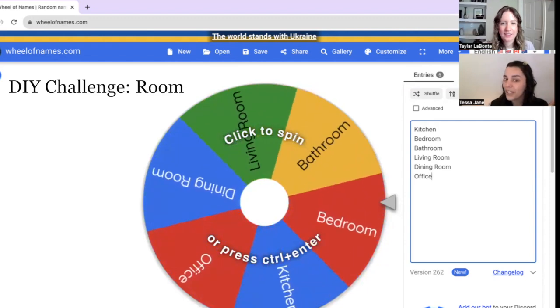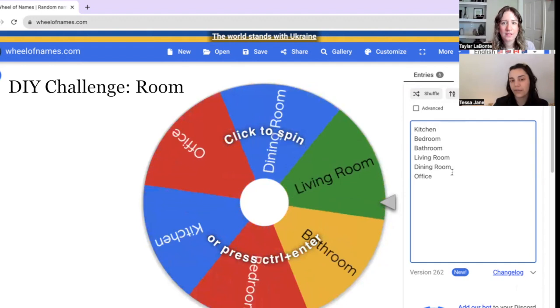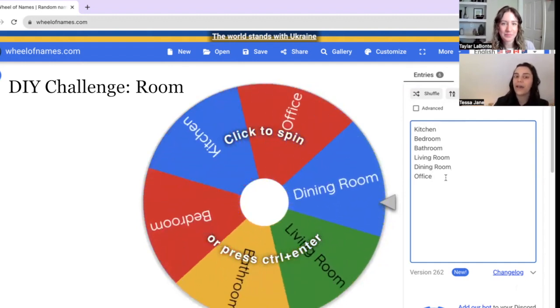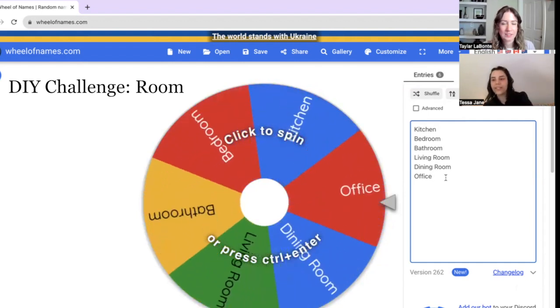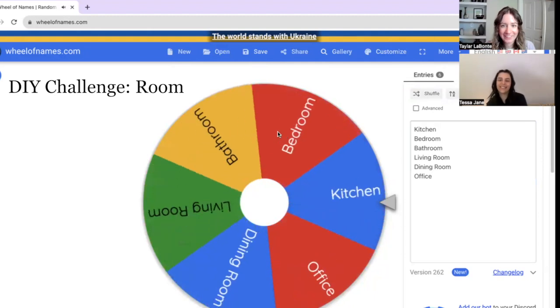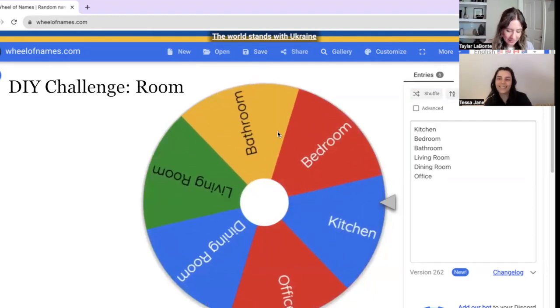We're choosing the first category for our DIYs — the room we're going to be DIYing for. The options are kitchen, bedroom, bathroom, living room, dining room, and office. Whatever we DIY will have to go in that room or make sense in that room. Let's see what Taylor's going to be doing. Kitchen! Okay, so Taylor's got kitchen.